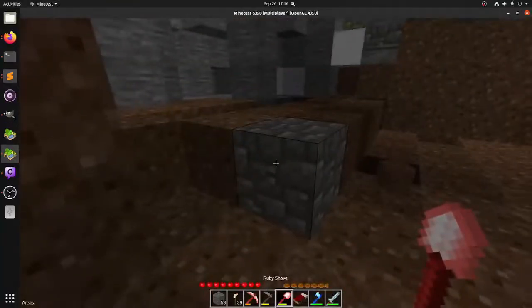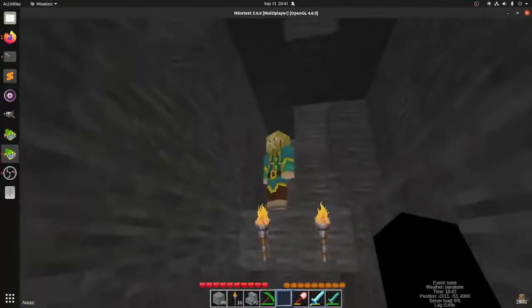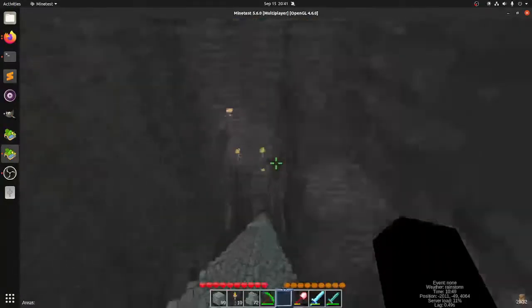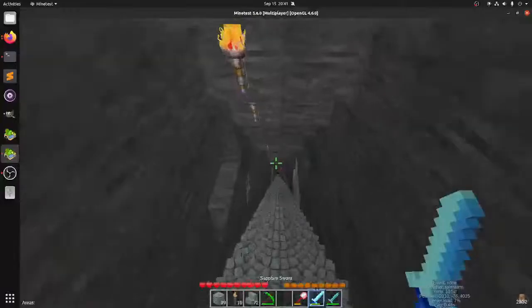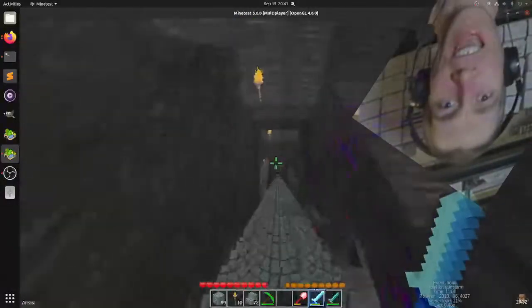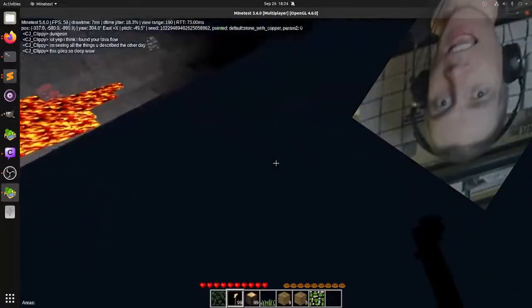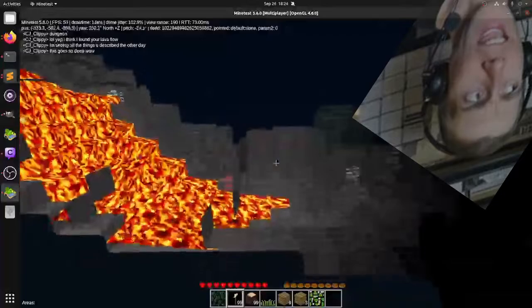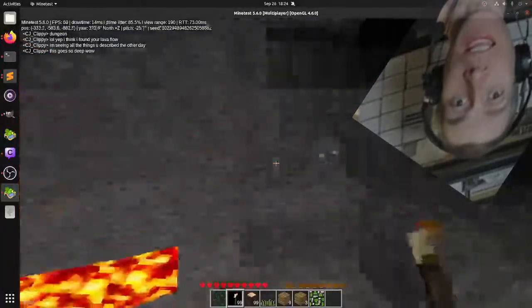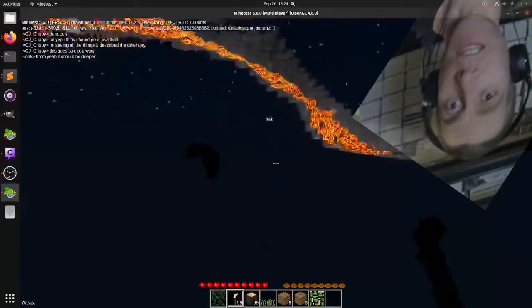It has its own lore, like the Mese Crystal — M-E-S-E — found very deep in the earth. Actually, this game has no bedrock. I thought there was bedrock, so I was on a mission to build a staircase all the way down, but there is no bedrock. I think it might be unlimited, because my friend Nack and I went into admin mode and flew downwards as far as we could for like a half hour, and we were only at negative 5,000 or negative 6,000 meters, and the end was not in sight. I'm thinking it's the same way vertically in Minetest as Minecraft is horizontally.